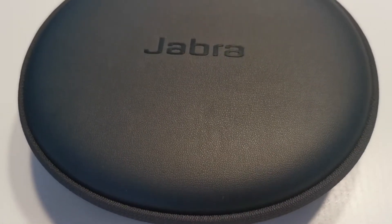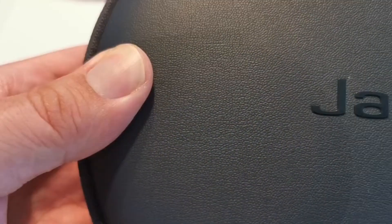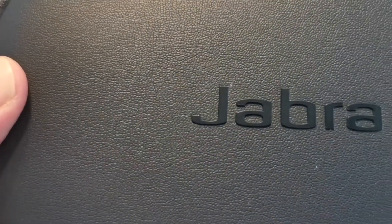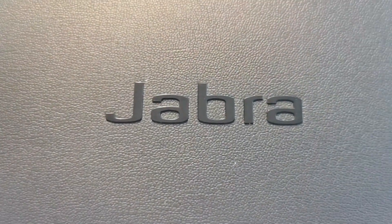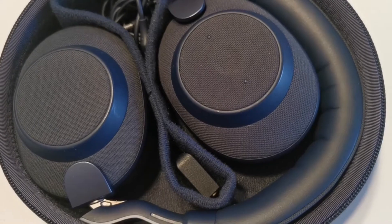The Jabra Elite 85H's spec sheet promises amazing results. With up to 35 hours of noise cancelling performance, tri-digital assistant integration, smart listening modes, and Jabra's popular audio customization features, these headphones deliver a lot for the money.